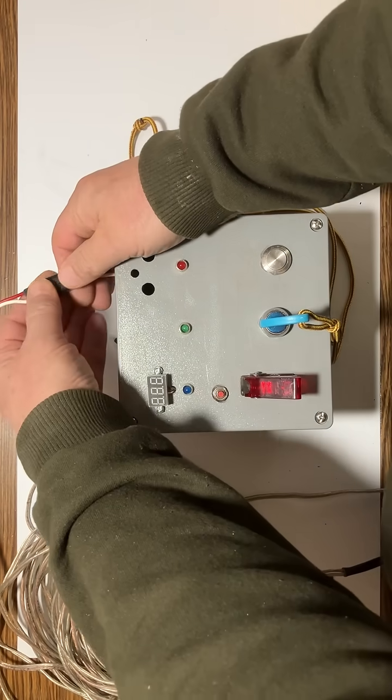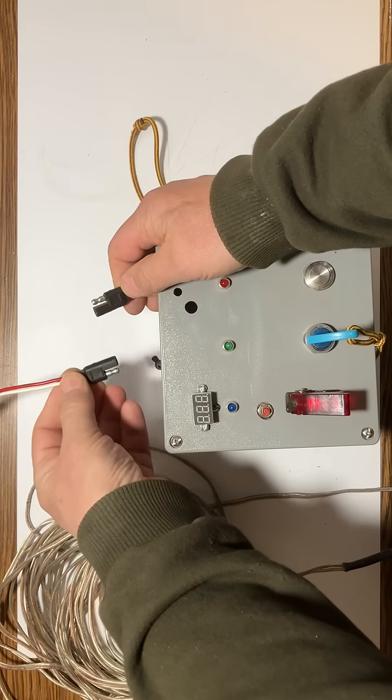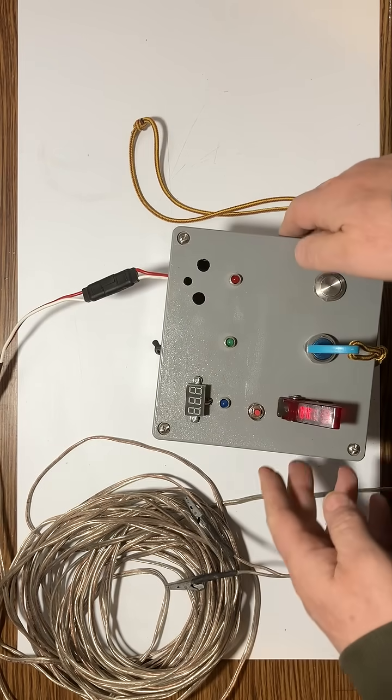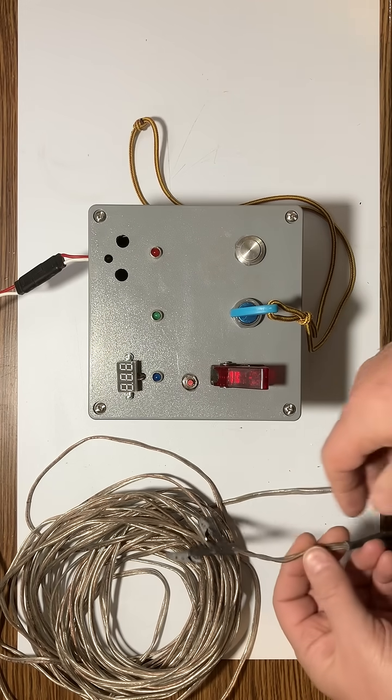I have this connected with this particular connector, which is used for connecting taillights on a car's trailer. What's nice about this is if somebody gets their feet tangled up in this cable and yanks on the controller, it will just pull it out of the box rather than pulling the box apart and damaging it.